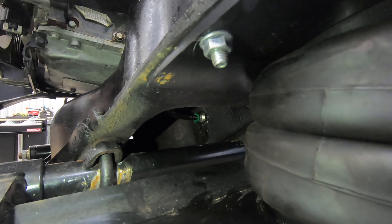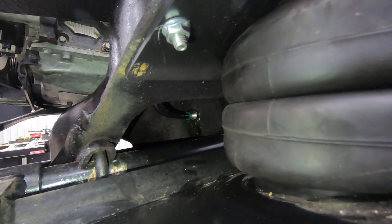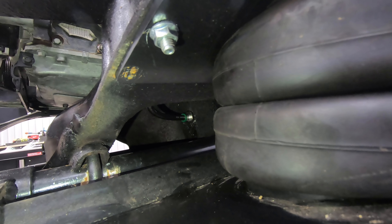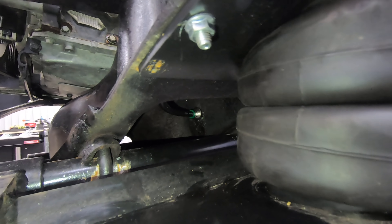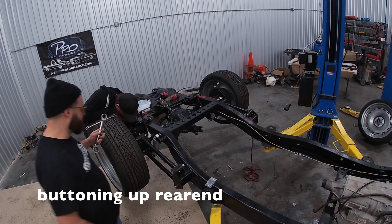You can see up in there how the line runs out of the top of the bag and into the bulkhead — that is just a lot better setup than what we had before. Big thanks to Mike for getting that done. That's probably some pretty elementary stuff when it comes to airbags, but that's what we needed.